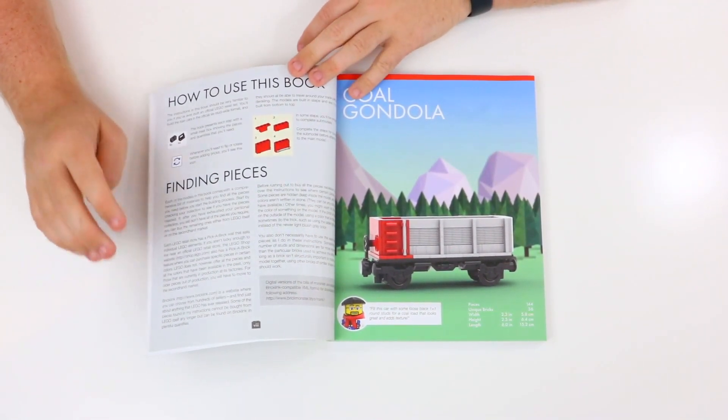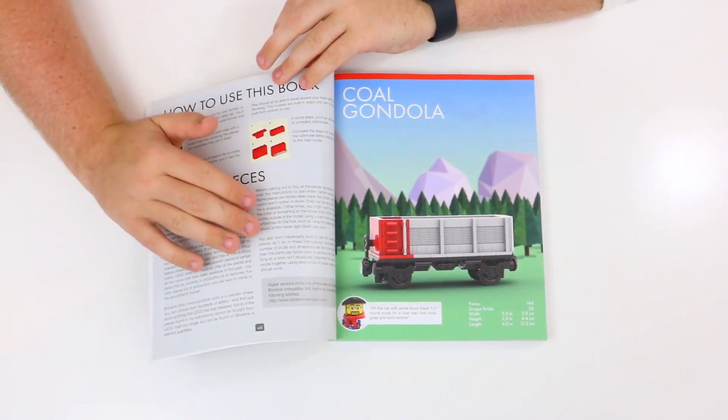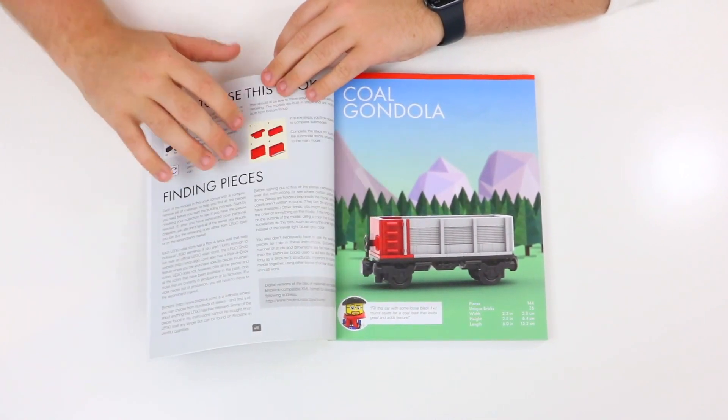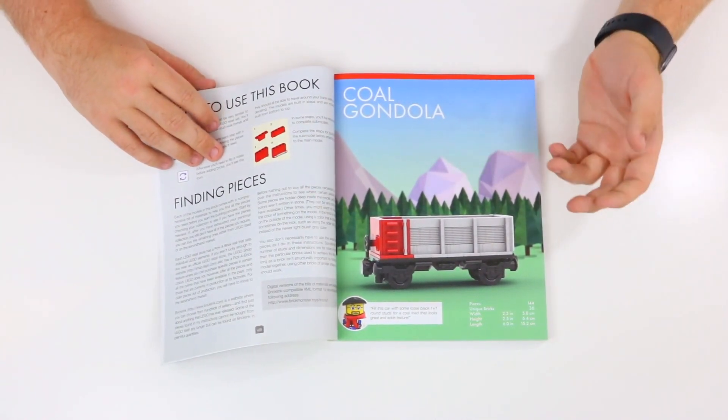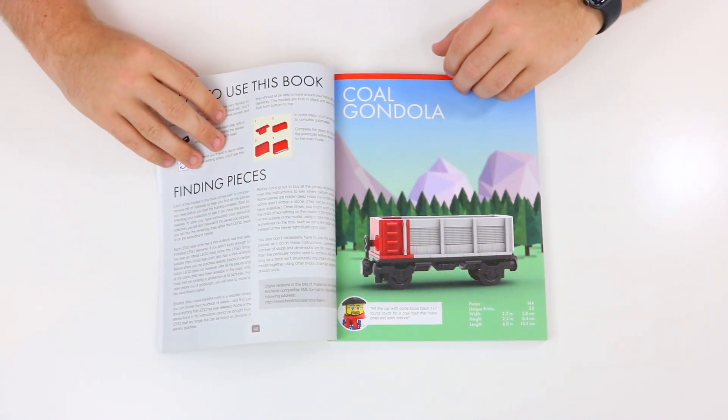It gives resources like the Pick-a-Brick walls, BrickLink, and things like that. I also like that it explicitly says if you don't have the exact pieces for these models, that's okay — you can totally use whatever pieces you have, change the colors and things like that. But these are the pieces they will be using for the manual.